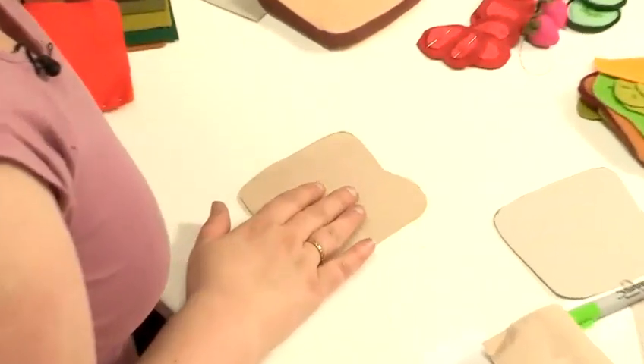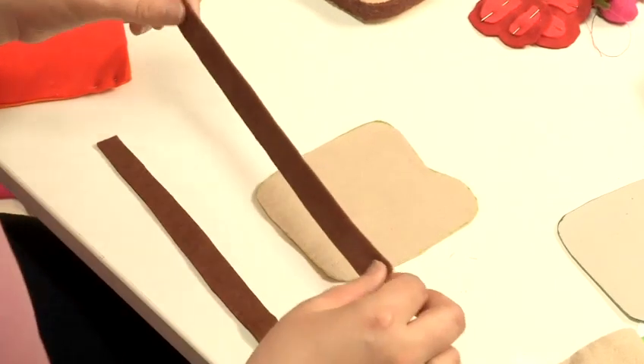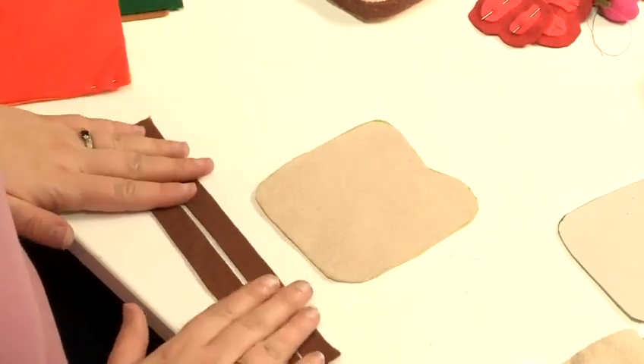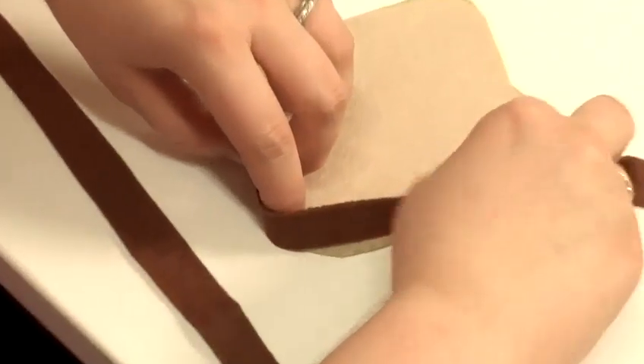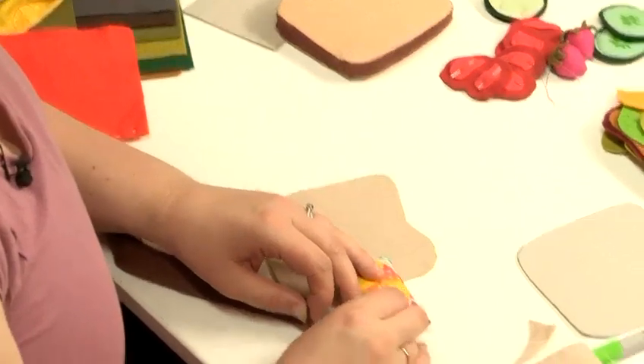To make the crust of the bread you will need some strips that will go all the way around. It's best to cut several strips the same width, as you may need to join them — just measure manually to whether it's long enough. Join the strips together.